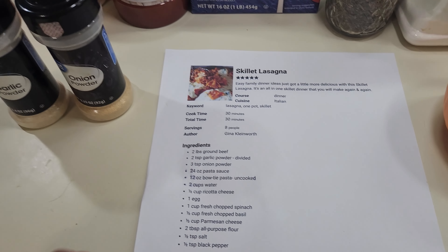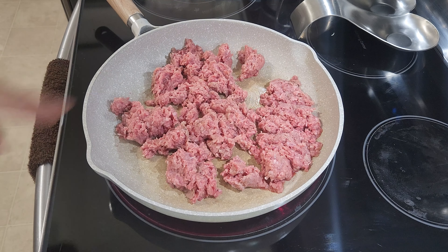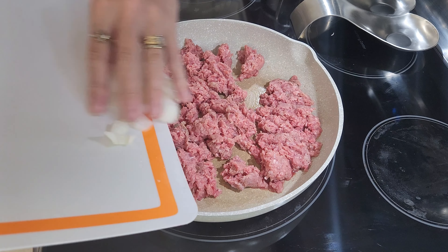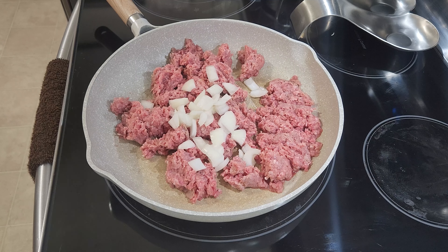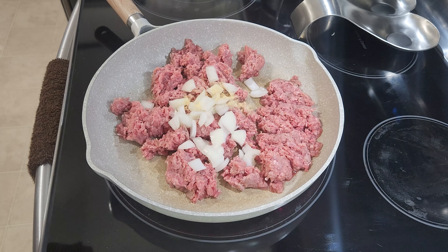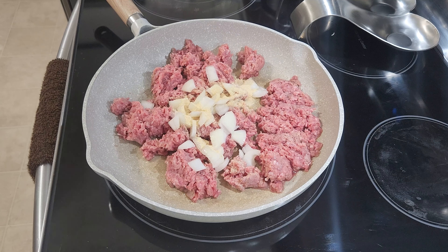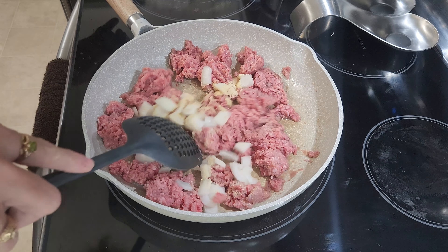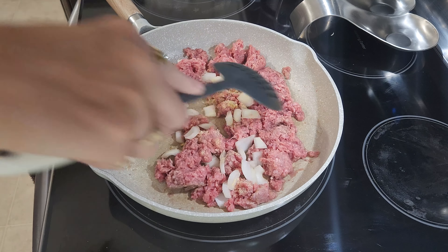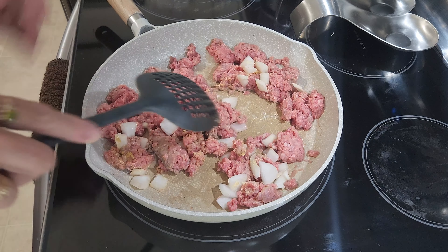I have the hamburger starting in the pan. I'm going to go ahead and add in the onions. I usually like to add them in once it browns a little bit so all the onion flavor doesn't go down with the grease when you pour it out. I'm going to add in one teaspoon of onion powder and one teaspoon of garlic powder. It seems like a lot but that's correct. I'm going to let this brown up and let the onions get opaque, then I will drain off all the grease, and then it'll be time to add some more goodies to this mix.